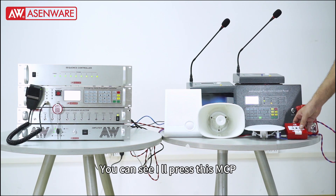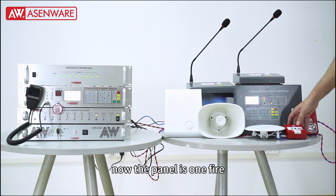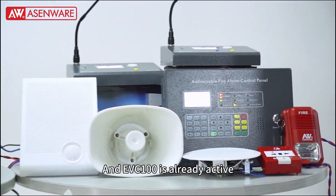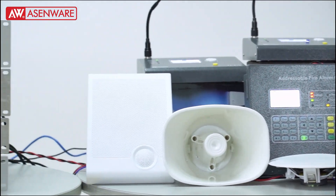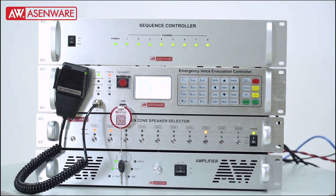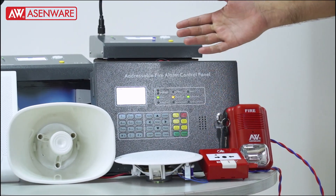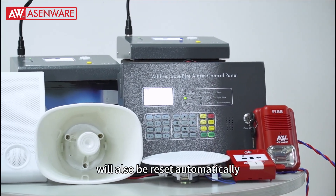Now you can see that I press this MCP. The panel will go on fire initially, and you can see that the EVC100 is automatically triggered. Now for reset, you can click inside the panel, press reset, and the EVC100 will also be reset automatically.